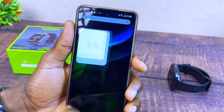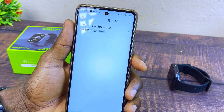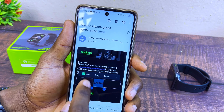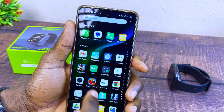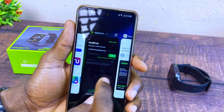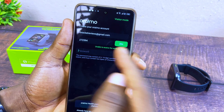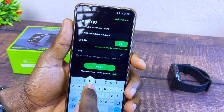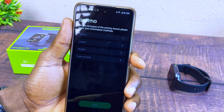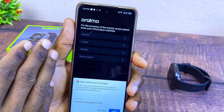Go to your Gmail, find the code, copy it, and go back to the registration on the Oramo Health app. Paste it there and enter the password you want. Select Register. You can see it has registered, but you still need to input your other personal details.